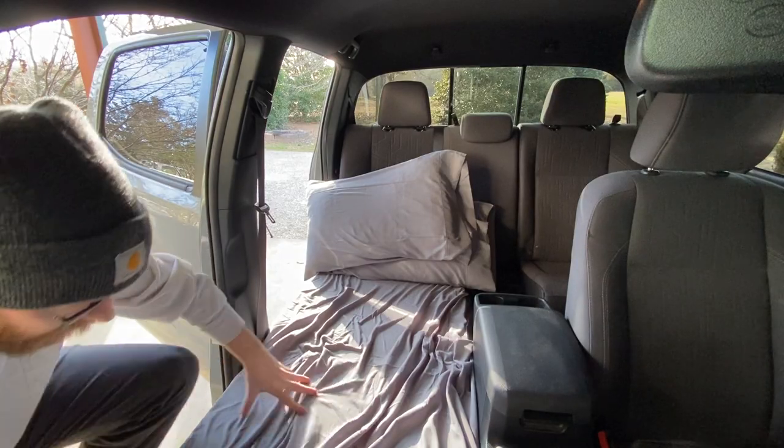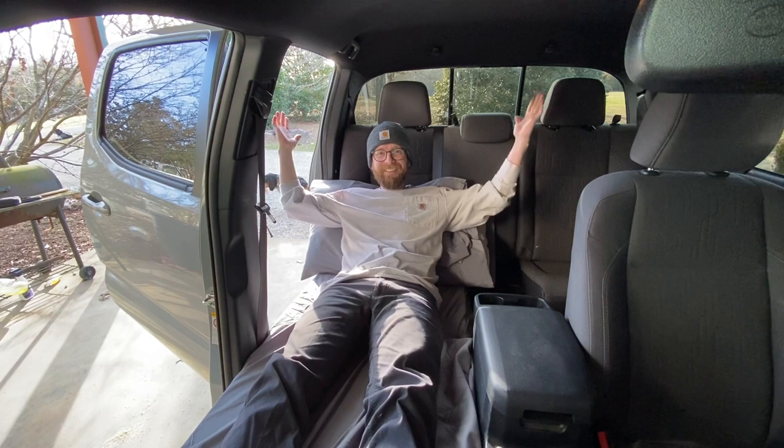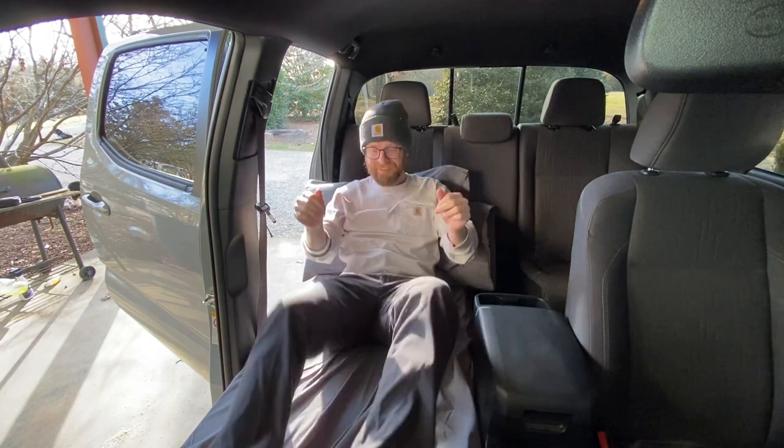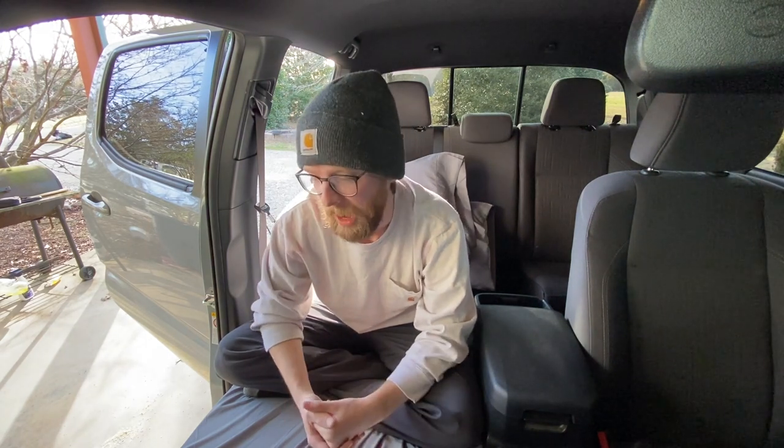I'm going to slide in real quick so y'all can see how much room I've got. It worked! Oh man. Thank you guys so much for watching — I know this probably wasn't the best tutorial video but I tried. If you guys want to see how this works out, that's probably going to be next week's video so be sure to subscribe if you want to check that out. Like always, thanks for watching and we'll catch y'all in the next one — take it easy everyone.